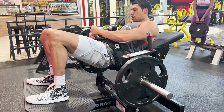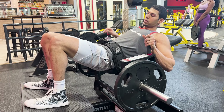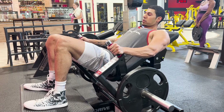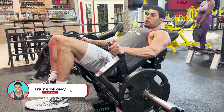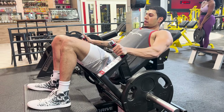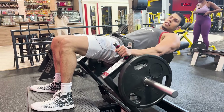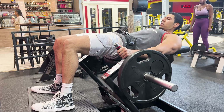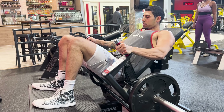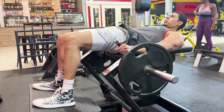The key with the hip thrust is a tight squeeze at the top. Lift up, then come down slowly on the eccentric — one to two seconds — pause, then come up and feel that squeeze at the top. As long as you're controlling the weight and not rushing, that's the most important part. I also like to keep my chin tucked to avoid any neck discomfort, but that's up to you.